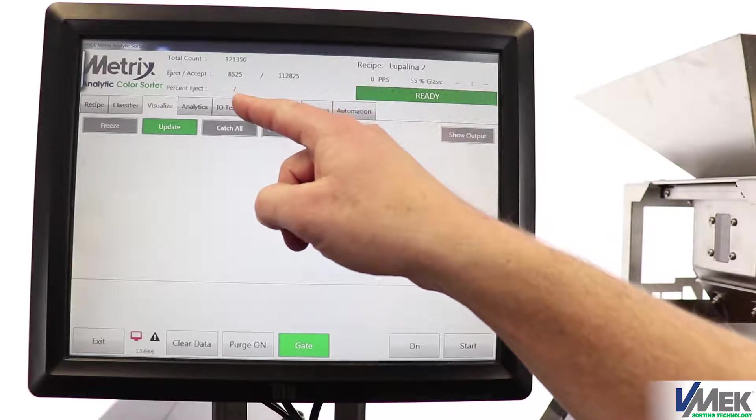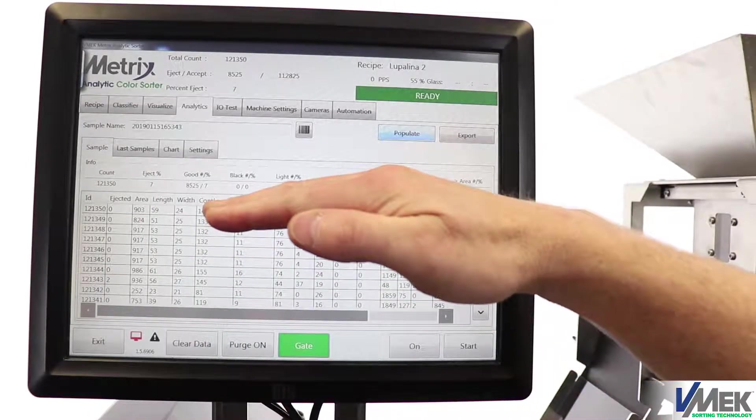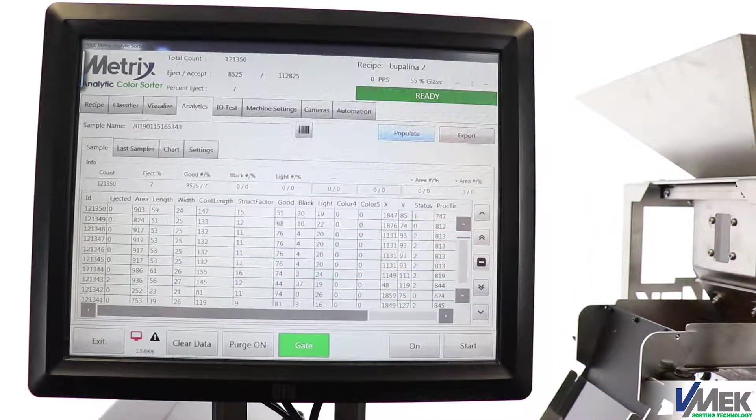During this run, we ejected about 7%. The Metrix HD also has data, so here we get the data on each individual part. The accuracy of the data for the HD machine really depends on the size of the seed and the speed of your particular run.